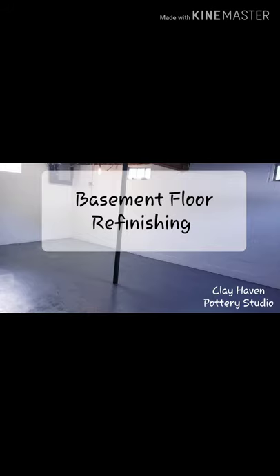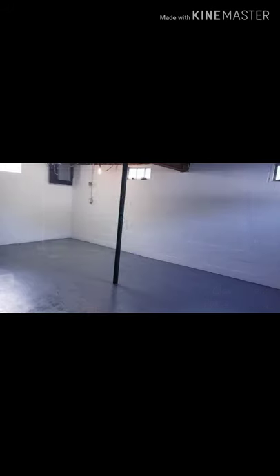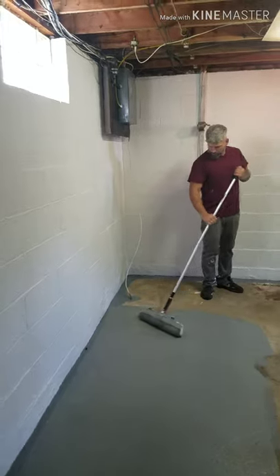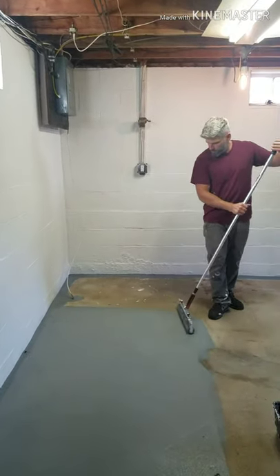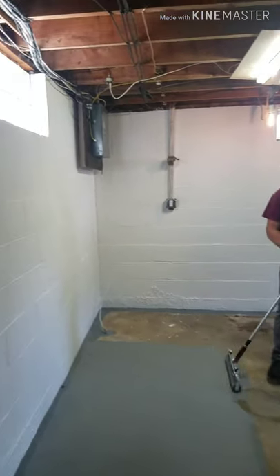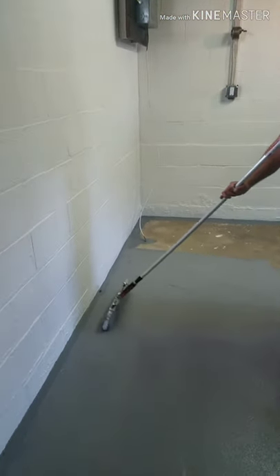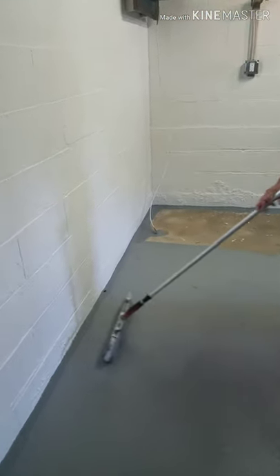This is the basement floor refinishing and painting. Here we are again in the basement, continuing to paint. We just finished up the walls and now we're on to the floor painting around a little cricket.